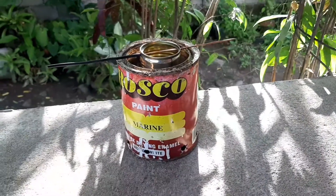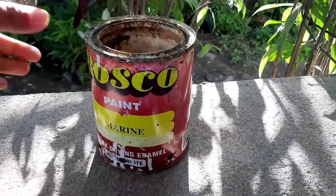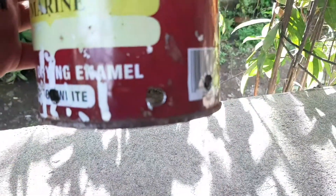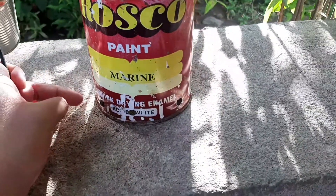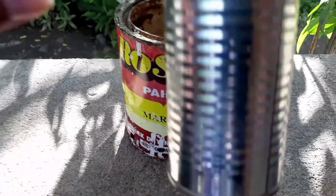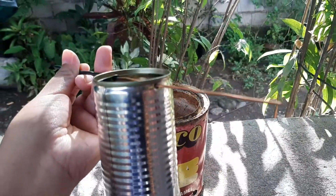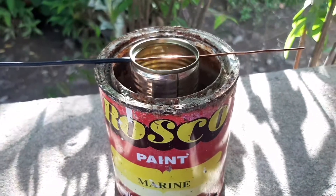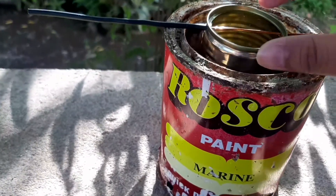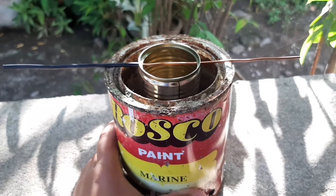Now we take this improvised calorimeter. A calorimeter is a device used to measure the amount of heat involved in a chemical or physical process. I made this with a paint can. My father punched some holes at the bottom so that there's enough oxygen flow and the burner can burn freely. There's also a relatively small can, which my father inserted a copper rod into so that I can suspend it over the paint can. The paint can acts as an insulator for the burner so that the flames go directly over the smaller can with little to no heat loss.